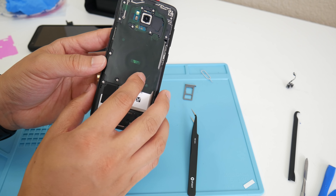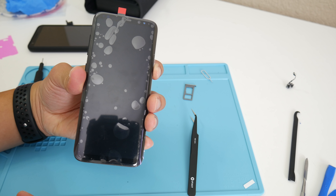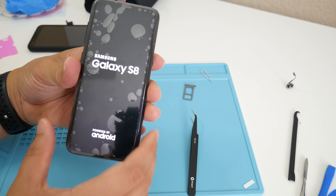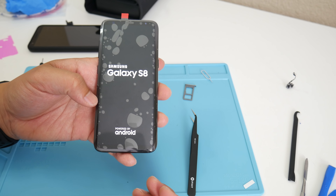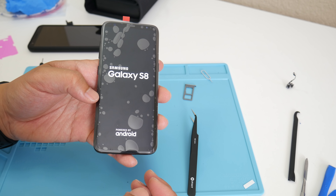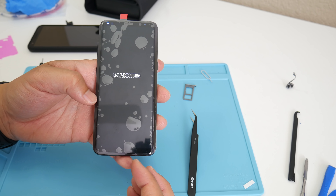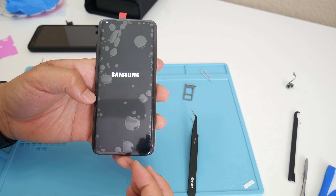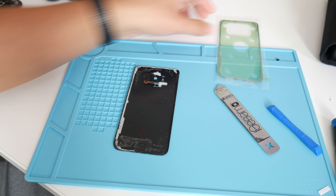We're basically done — just got to put the battery cover back on. I'm doing a quick test, making sure everything's flush. Now for the moment of truth: powering on the device. Yes, it's working! When you get the logo it's a good sign everything went well. And just like that, the Galaxy S8 is restored.